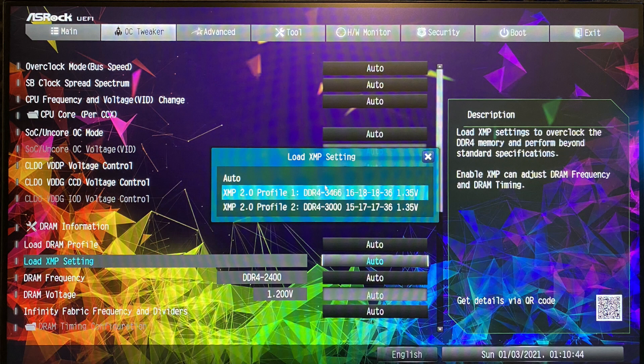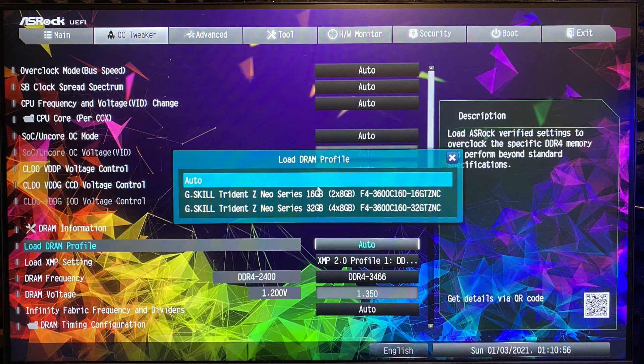Here you can see when loading XMP settings you have two profiles — the ones I can use for the HyperX Fury RGB: profile 1 is 3466 MHz and the second profile is 3000 MHz.